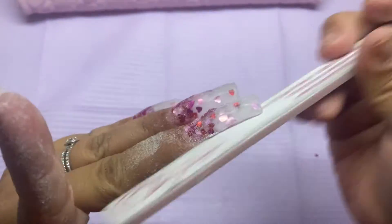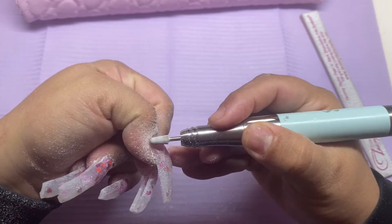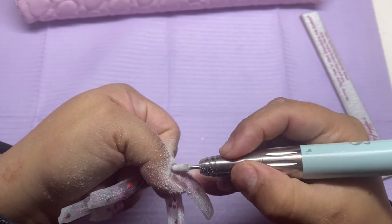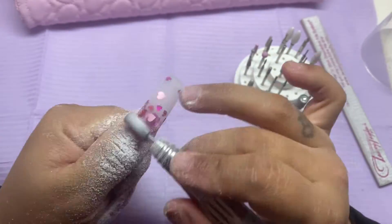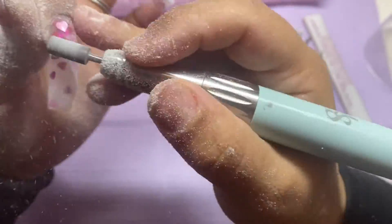Here I am going in with my hand file and my Tammy Taylor file, which I love — it makes filing super easy because it's so stiff, and the file itself is removable so you just take it off and replace it. Then I'm going in with my e-file getting that cuticle area nice and tight. Once I'm done with the cuticle area, I go in to debulk and smooth everything out with a coarse drill bit.